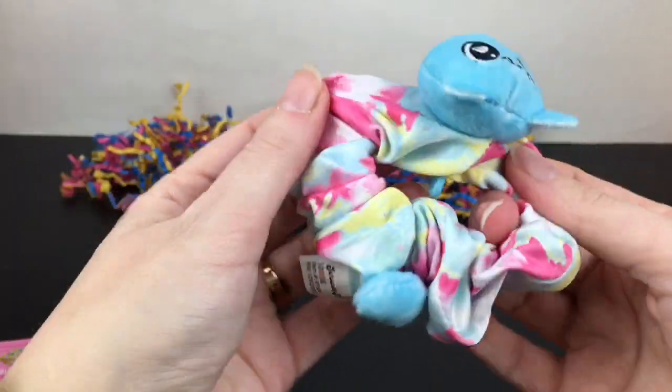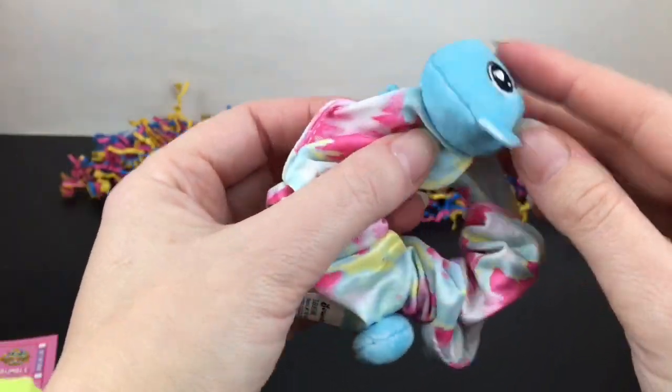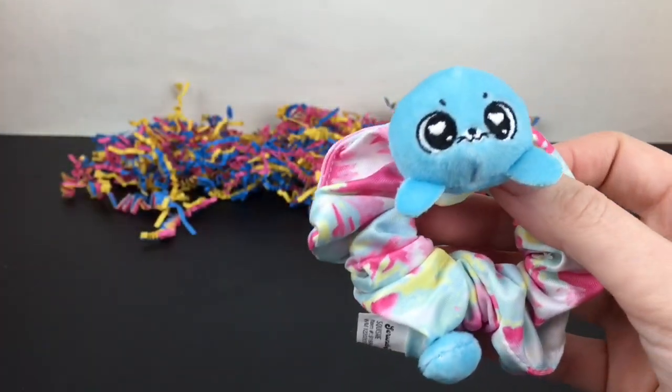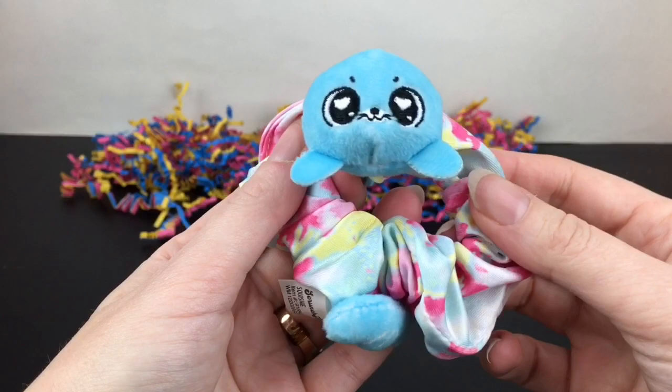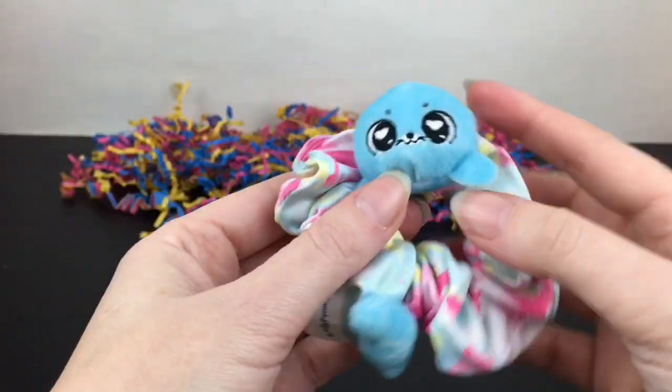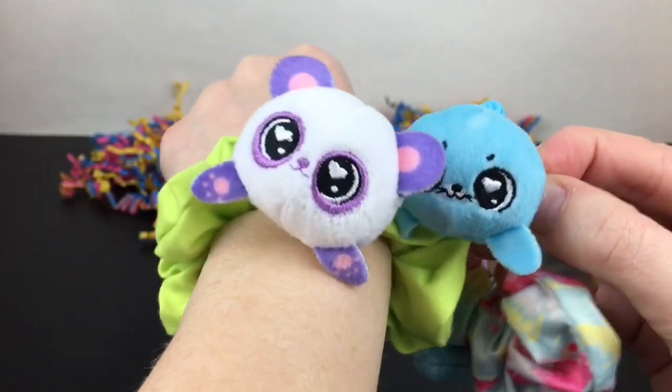This size works really well for your Generation or American Girl dolls. I've used Jojo Siwa bows and clips and LOL scrunchies before on dolls, so it's a nice size — either for you or for any collectibles you want to display and add these cuties to.